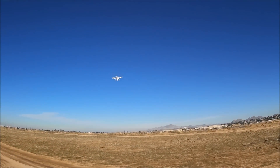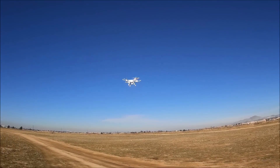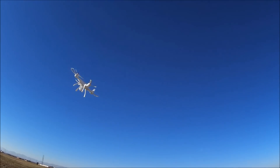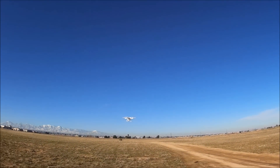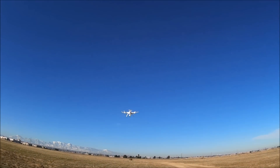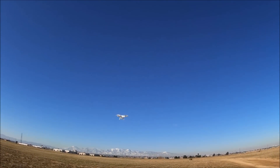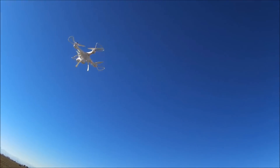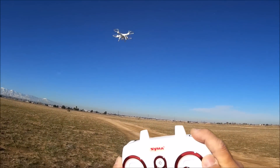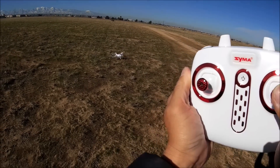Sometimes altitude hold is a good thing, sometimes it's a bad thing — because it kind of bothers you when you make a turn and it wants to level off. But this one is doing pretty good. There's the pitch — it does have a pretty decent pitch. Really nice. Now let's check out the one key to land. It descends very slowly and comes to a land.